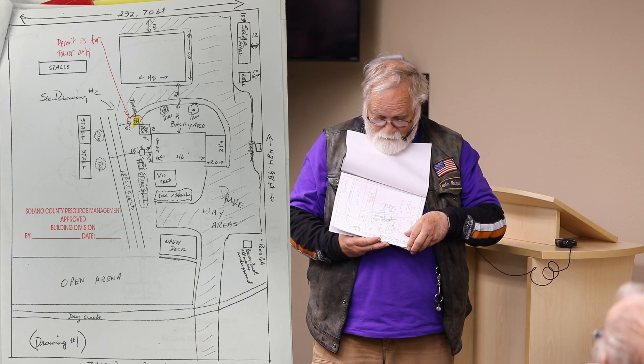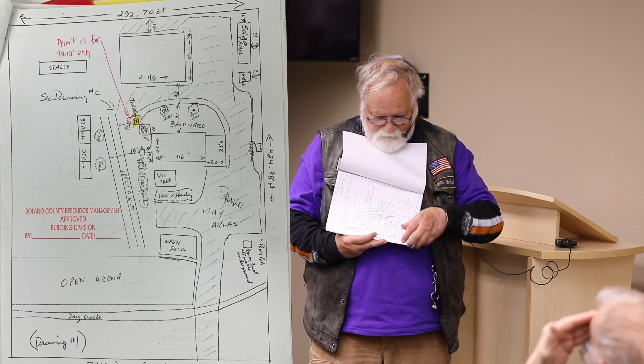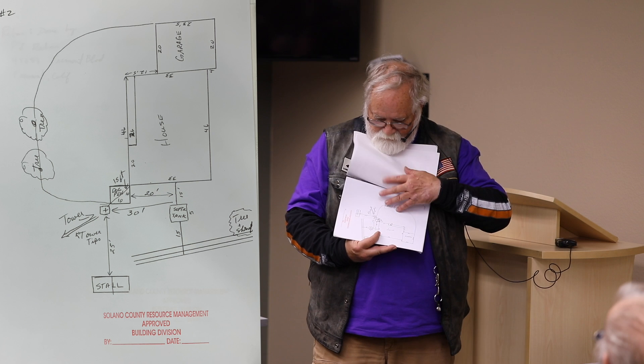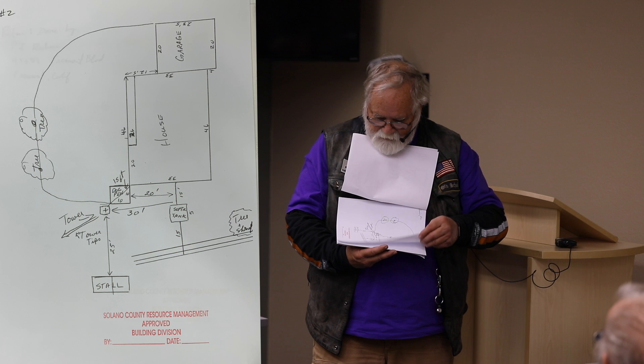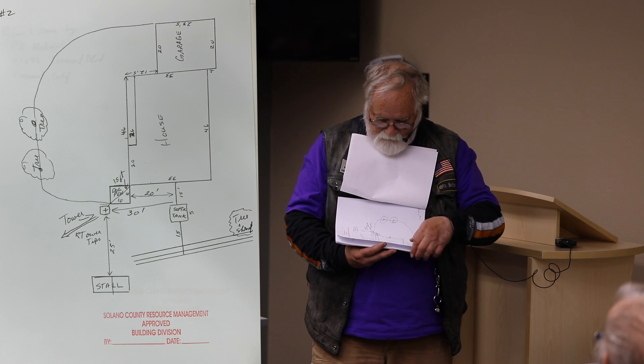What you're going to get is a whole package that you have to turn in. I got my lot line and plot — a drawing I had to make showing where the tower was going to be and where everything else was on my property. After that, I had to make another drawing showing where it was in relationship to the street and my property lines, including the septic tank and any electrical.